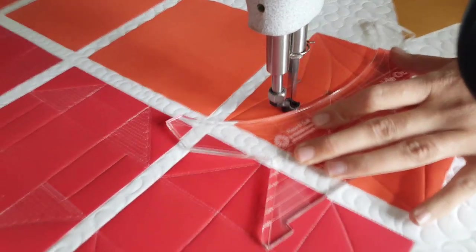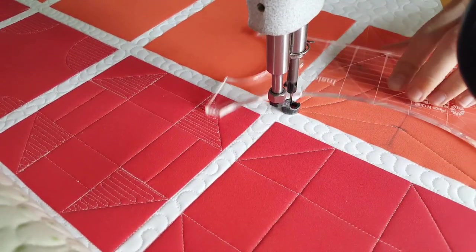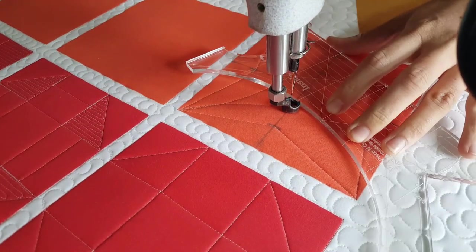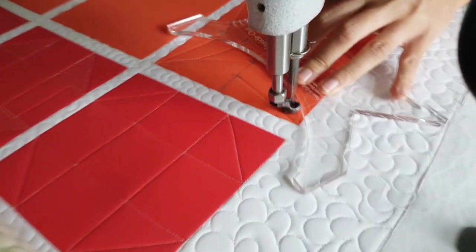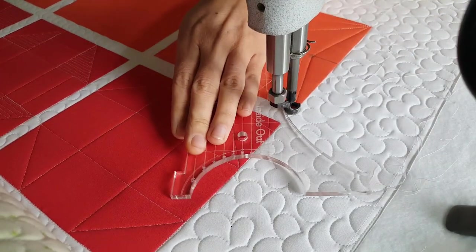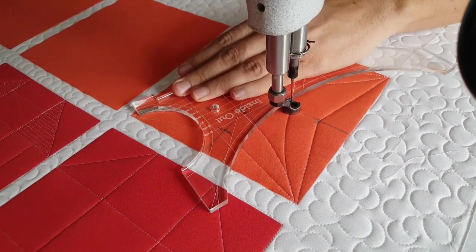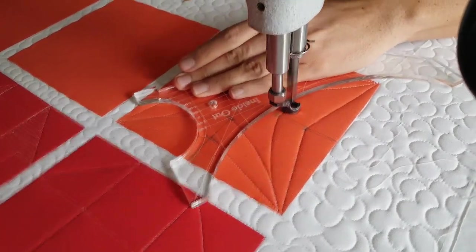You'll notice as I'm stitching out this design that I am adjusting and using that little marked notch on the end of the inside out machine quilting ruler. If you line that up so it intersects the corner exactly, then as you're stitching your stitch line will run right into that corner. So you'll stitch right up almost to the corner, then slightly adjust your ruler.